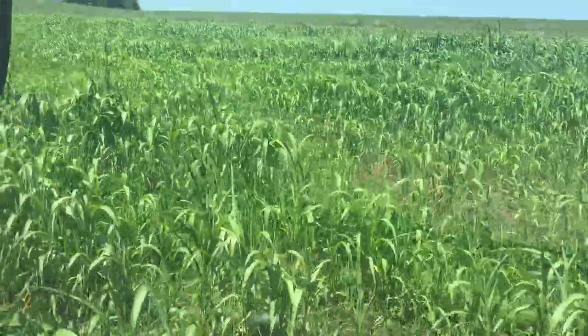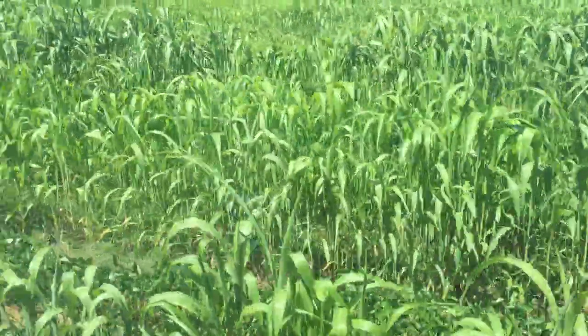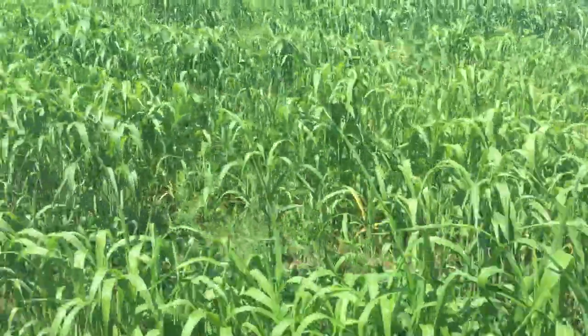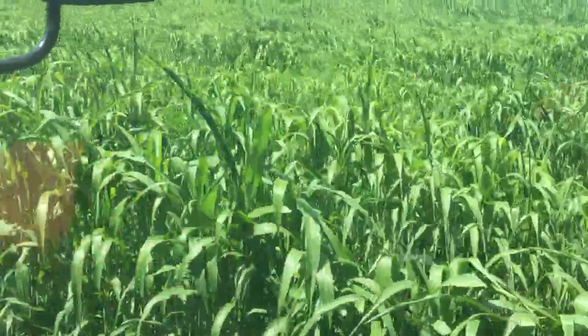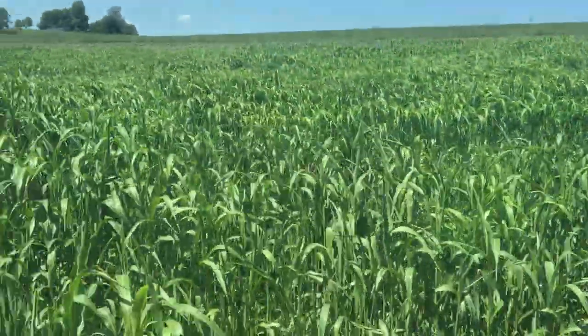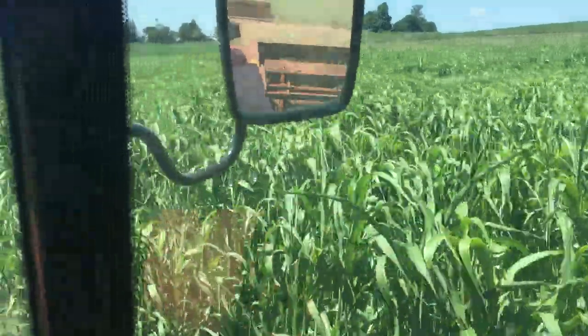It's pretty thin in some spots here - there are cowpeas, the rogue sedan, and the rogue cowpeas. But as we get down into the better soil on this field, the sedan really, really jumps up.